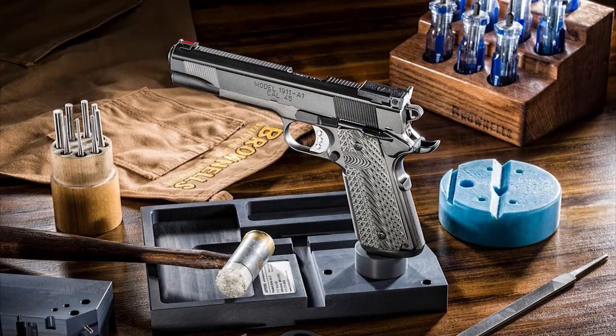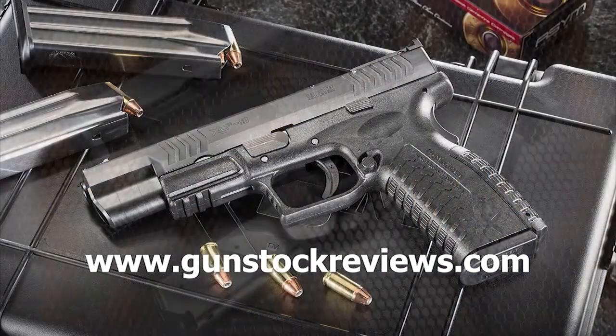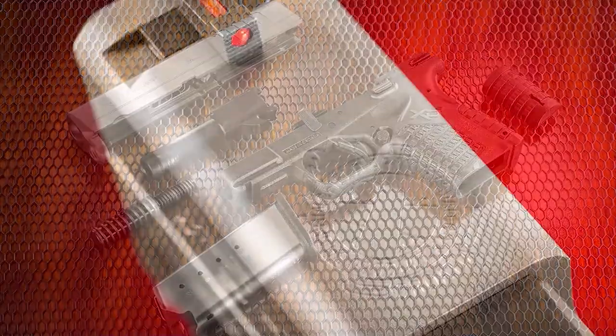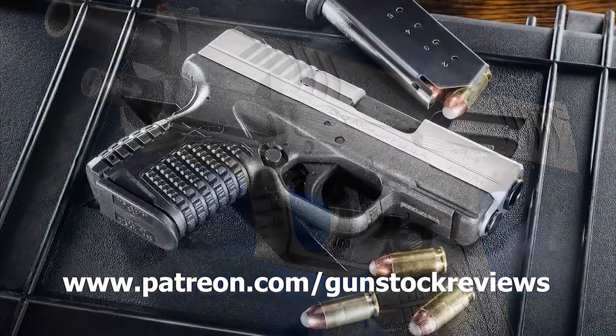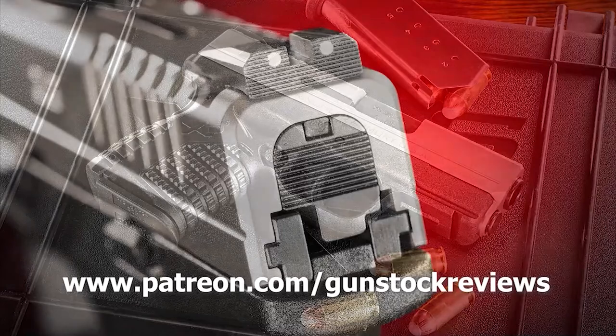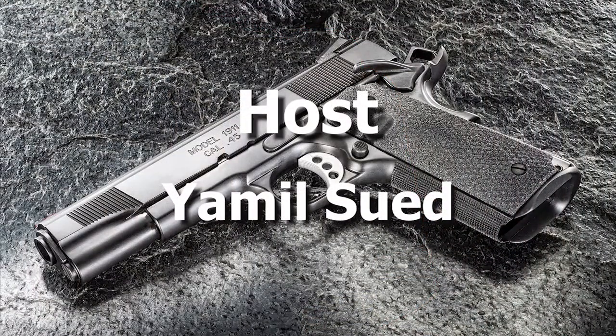As always, thanks for watching. Please remain healthy, stay safe, and definitely have fun at the range. Thank you for watching Gunstock Reviews. Please visit our website at www.gunstockreviews.com for more exclusive content, and visit our Patreon page at www.patreon.com/gunstockreviews. Your contributions would be greatly appreciated and help us grow our selections and frequency of videos.